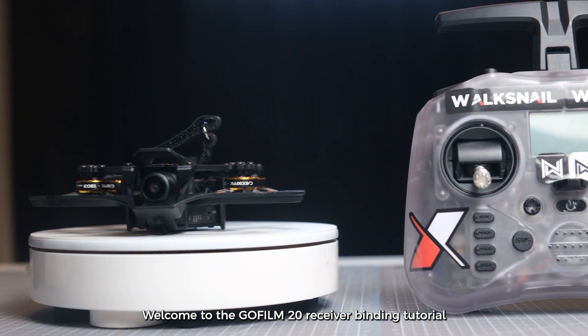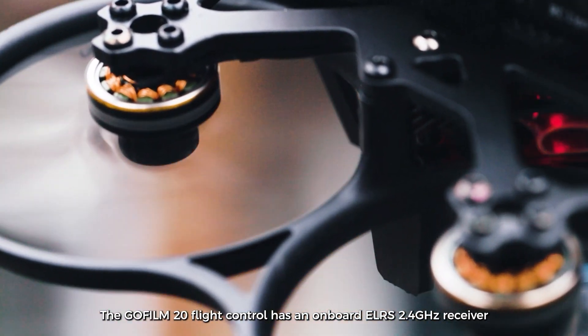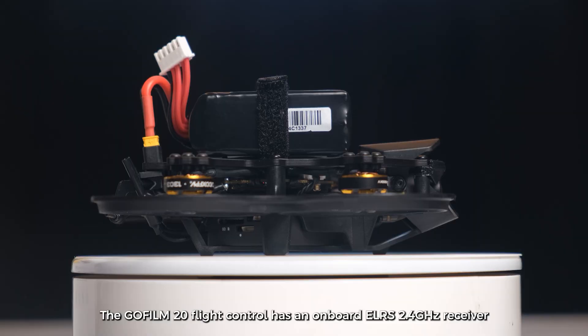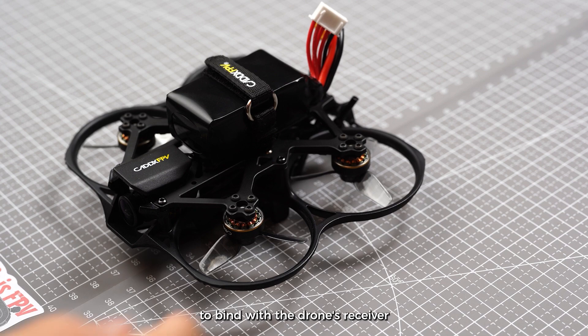Welcome to the GoFilm20 receiver binding tutorial. The GoFilm20 flight control has an onboard ELRS 2.4GHz receiver. We recommend using an open-source ELRS 2.4GHz remote controller to bind with the drone's receiver.